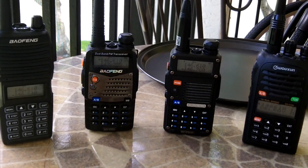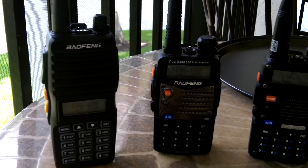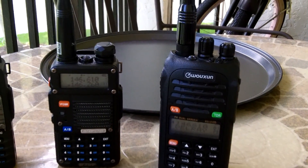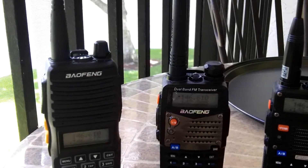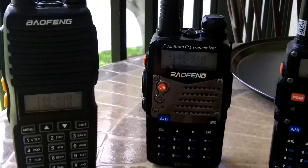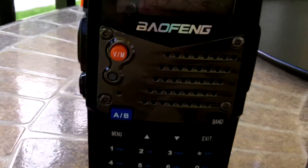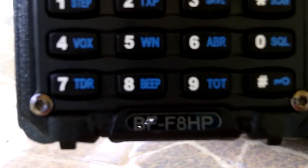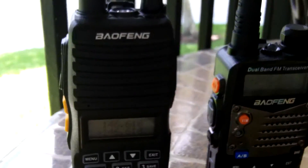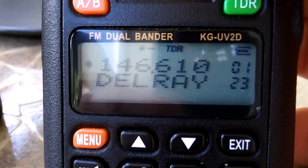Hey guys, Anthony here. It is Sunday, August 7th, 2016, and in today's video I'm going to show you how to program your ham radios with all the same frequencies using the CHIRP software. In this video I have four radios — three of them are Baofengs but three different models: the UV-82, the UV-5RA, and the BF-F8HP, which is an upgraded version of the UV-5R. And then my original radio, the Wouxun KG-UV2D.